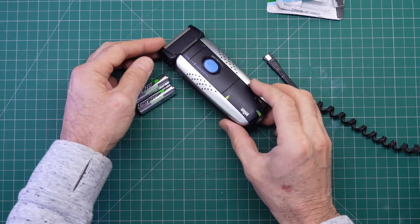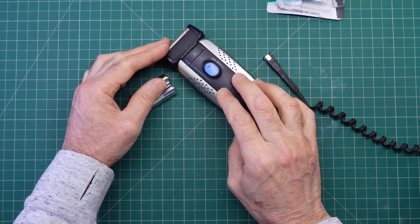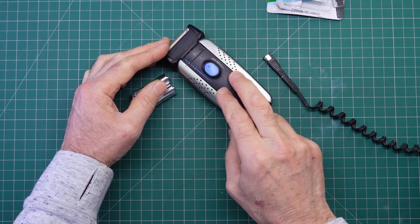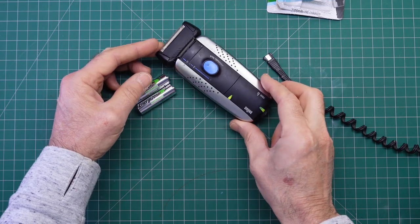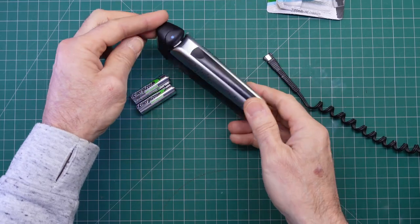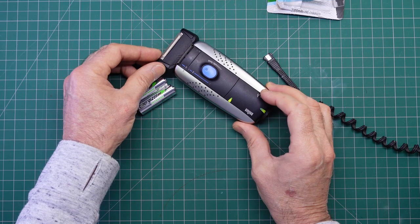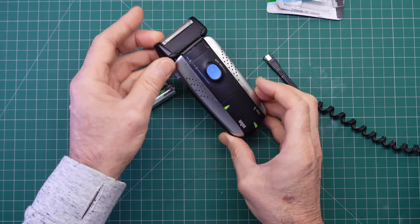A slight confession — two confessions, actually. One, I have replaced the cells in this shaver previously, but I used the recommended cells. That was fine; they lasted several years. I've just been into the shaver a couple of days ago to give it a good clean inside — I don't expect you to look at my grey whiskers inside this shaver. It wasn't a pretty sight. Anyway, without further ado, let me show you how to get into this shaver.